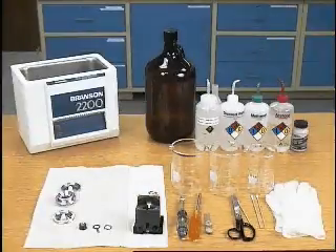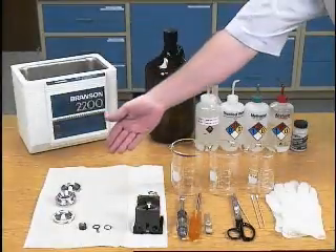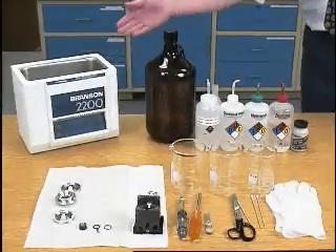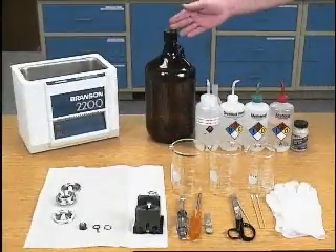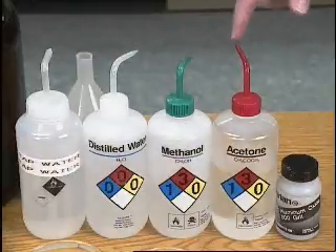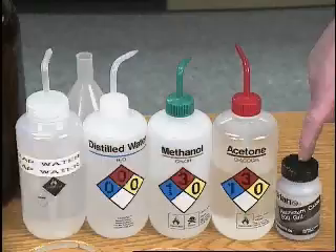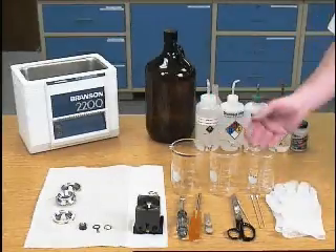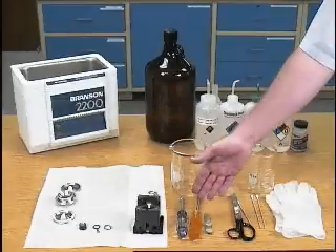The materials needed to clean the trap are the trap, trap assembly, sonicator, a waste disposal bottle, tap water, distilled water, methanol, acetone, aluminum oxide, clean gloves, some beakers, q-tips, scissors, and the trap tools.